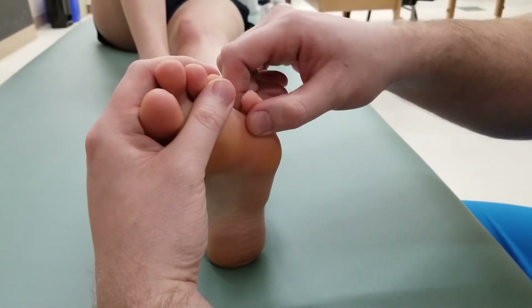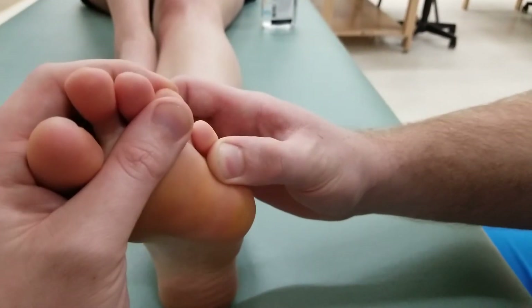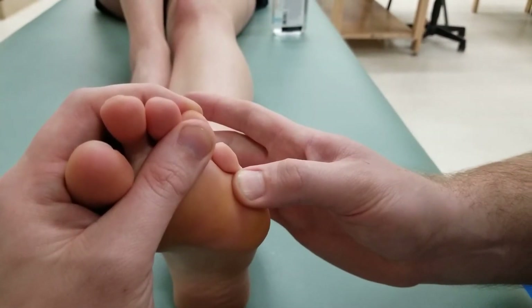To lengthen flexor digiti minimi petis, I'm going to extend at the metatarsophalangeal joint, pushing on that proximal phalanx as I do so.